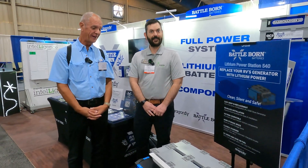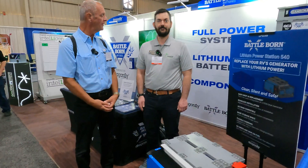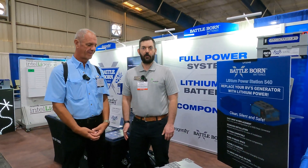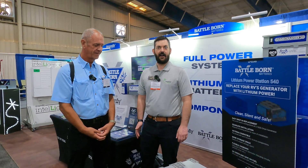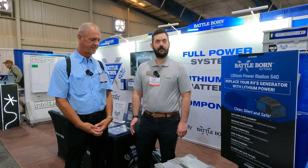Thank you — it was really amazing to see this product, and great that Battle Born is at the show. If you have any questions, feel free to call our tech team, available Monday through Friday at 775-622-3449. Thanks so much, Eric.